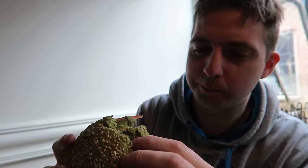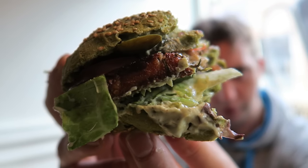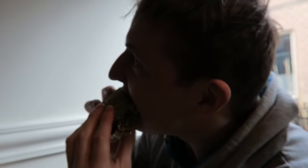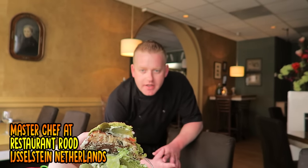Wow, that's a really soft patty. Look at that — beautiful thing. The Dutch Weed Burger. It's made of seaweed.